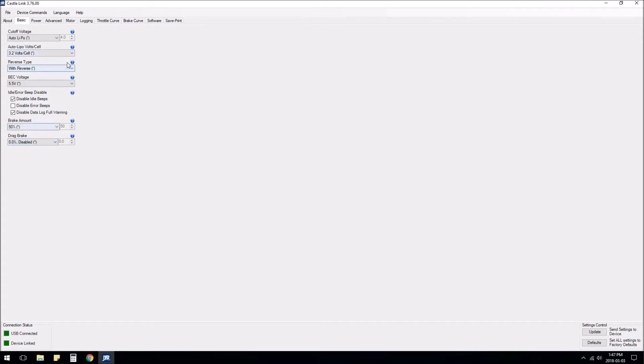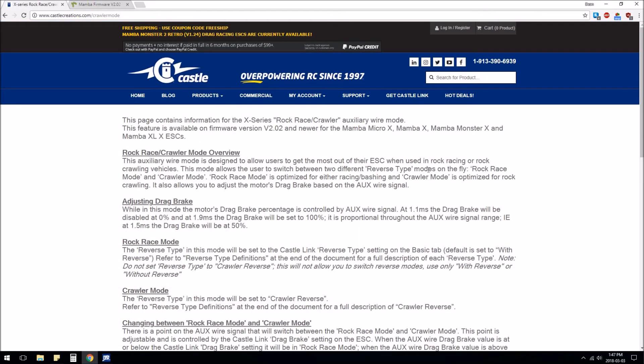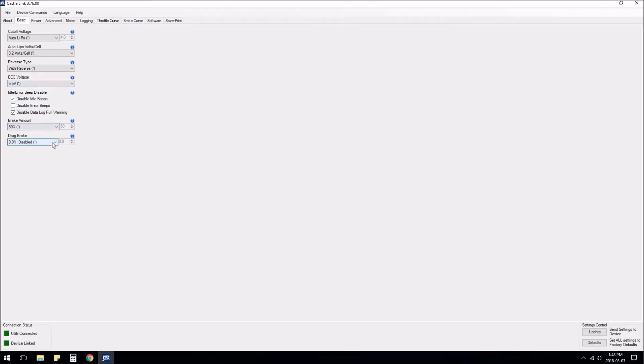For me I'm just going to leave drag brake disabled. To summarize: rock race mode acts like a normal vehicle — forward, brake, reverse, with selectable drag brake. Crawler mode always has 100 percent drag brake and has crawler reverse, which means no braking — you can switch from forward to back instantly. Those are the main two differences. So if you want adjustable drag brake in rock race mode, set this to the maximum value you want before switching to crawler mode — that's essentially what this comes down to.